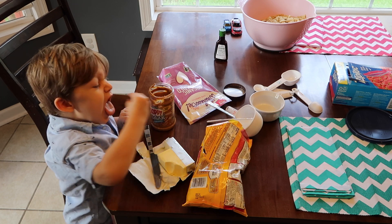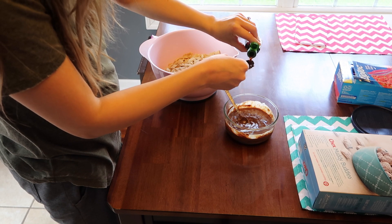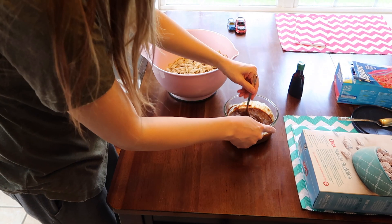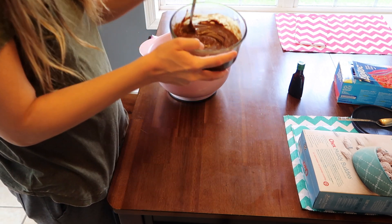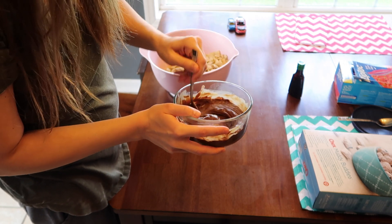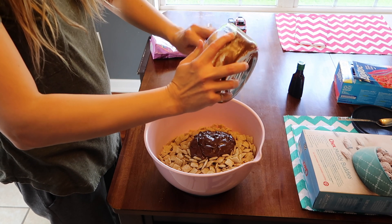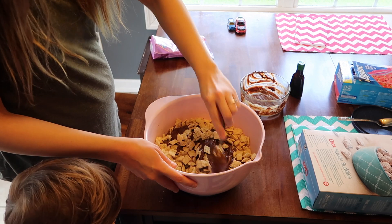You're going to melt that in the microwave until it's smooth and able to be stirred. Then you're going to add a teaspoon of vanilla and mix that up really, really well. Then you're going to pour that over the Chex Mix. I think this is probably my favorite part just because it smells so good and it looks delicious. You're just going to pour that over the cereal and mix it well to combine and get all of the cereal full of chocolate.